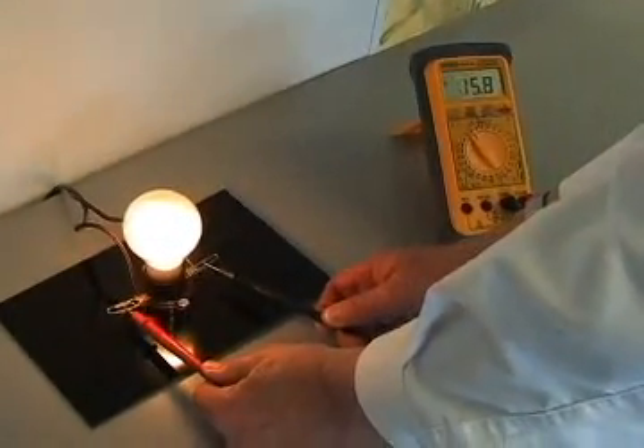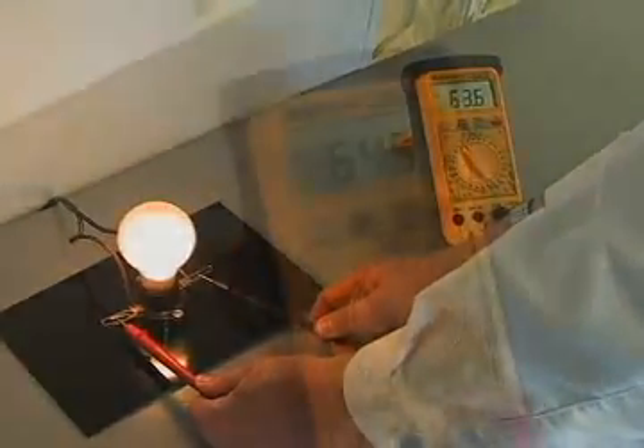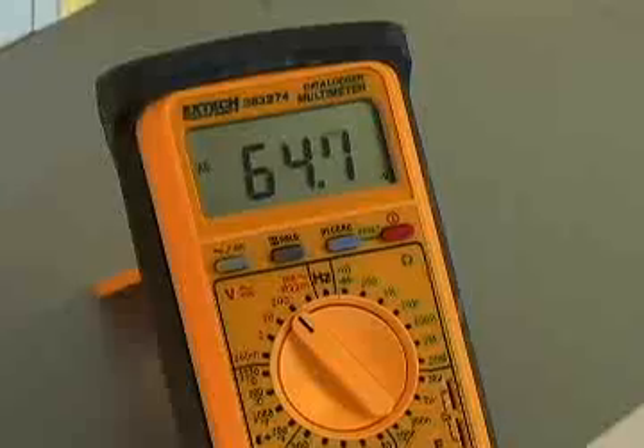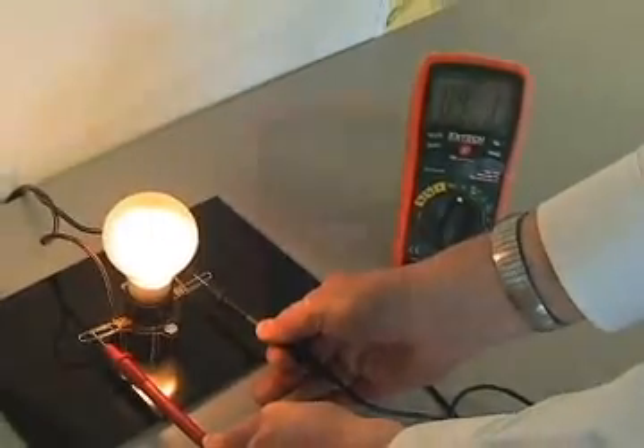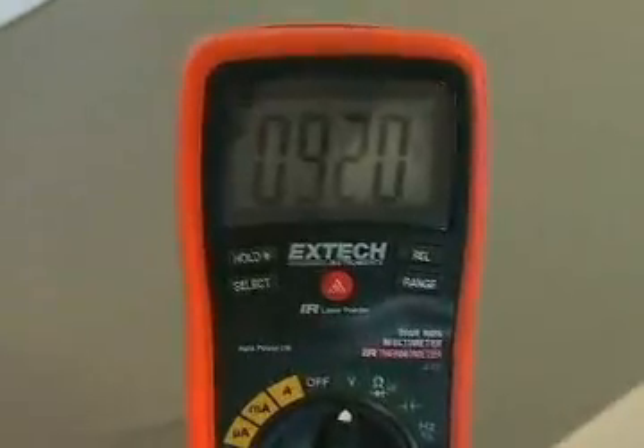A meter without true RMS will be off by a wide margin, as it is only capable of an accurate reading when connected to a pure, non-distorted waveform. Note the wide difference in the readings.